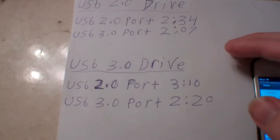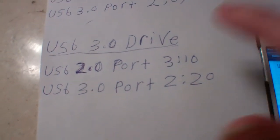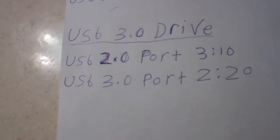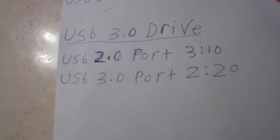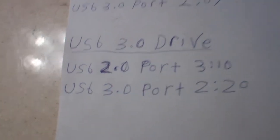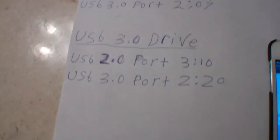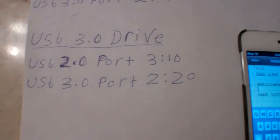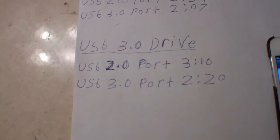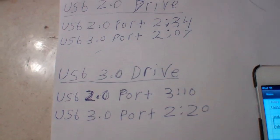That's not bad at all. Now that's with Fat32 — when I formatted it as Mac formatted, the boot time was the same on a 2.0 port, then on a 3.0 port just a couple seconds off. So it's pretty much accurate either way. That's not too bad of a difference for that 3.0 card. I'm pretty happy with it — it's definitely going to make things a little smoother on speed. Hope you guys enjoy the video. I'll see you guys later.